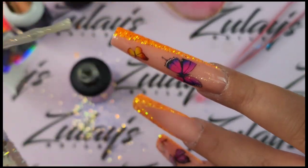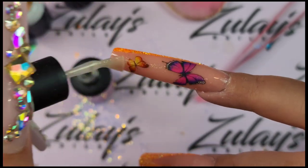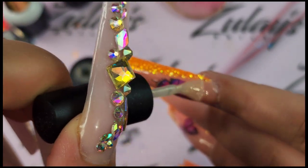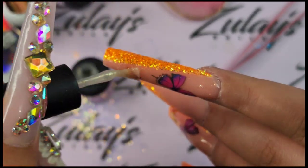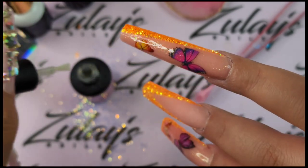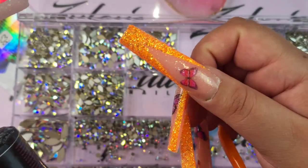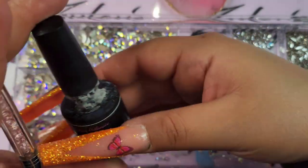Because I had put this glitter top coat — it's called sparkle top coat — on my thumbnail, I decided to put it on the other nails too so we're kind of matchy matchy. If you guys see that my nails look a little crusty or whatever, it's because I have the peel-off base coat underneath.